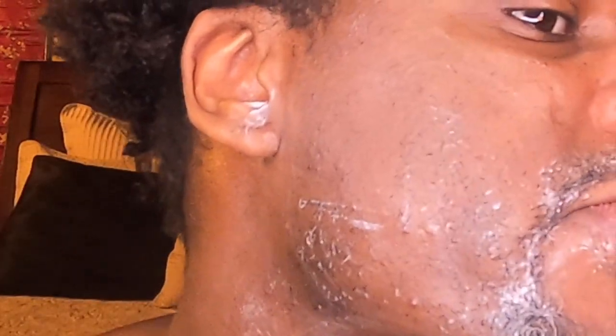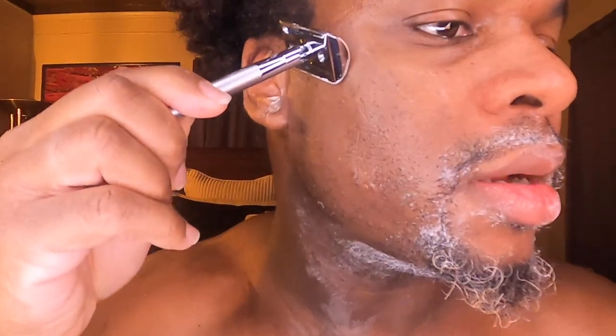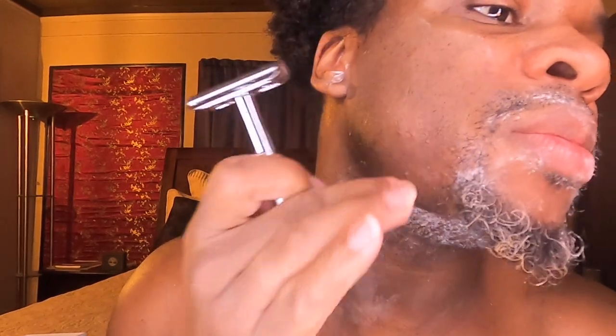Hold it until you can feel the blade — oh, there it is. According to the video it said one-inch passes. Ooh wait, can y'all see that? I think I might need to bring y'all in closer. Okay, that is quite smooth — quite smooth indeed. Let's add more water and a little bit more cream.